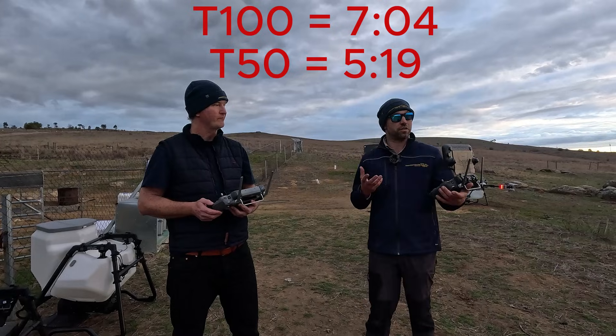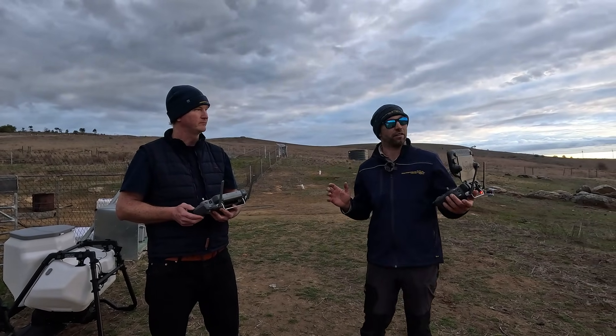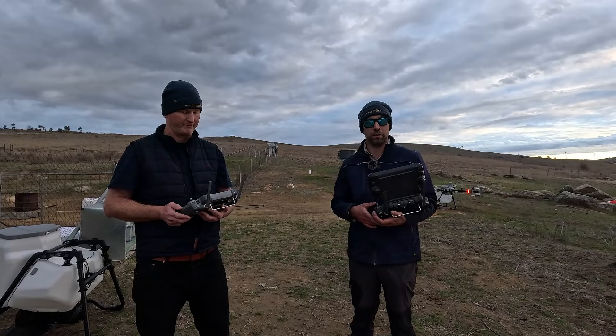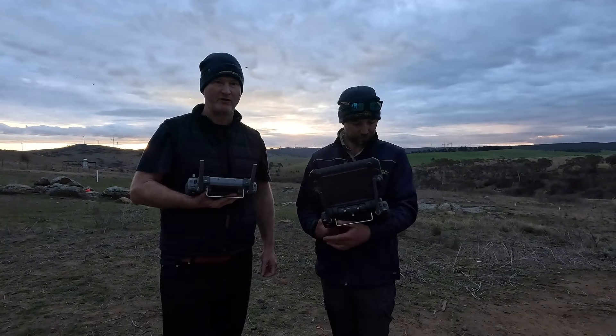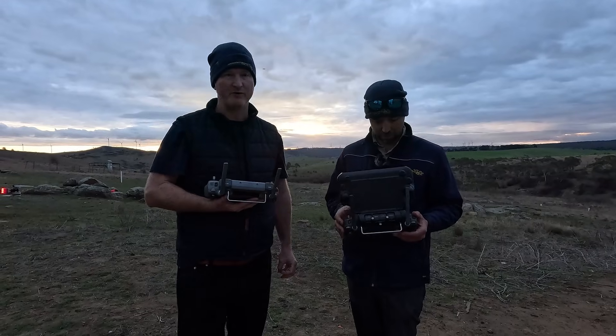I think what we'll do now — because that was a comparison with both at 30 litres — we're going to fill them both up to their max legal takeoff weight and run the same test and see what differences we get. Hey guys, we're going to do the second flight time test: T100 and T50, this time filling to the max legal weights, MTO, max takeoff weights.